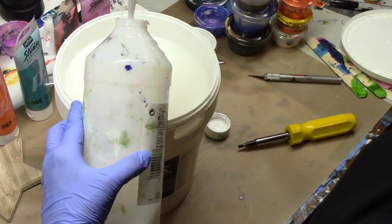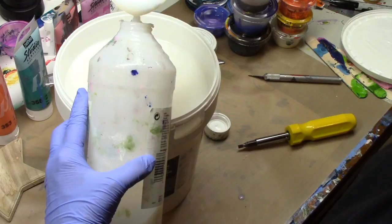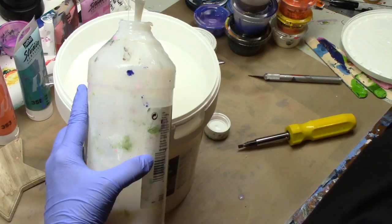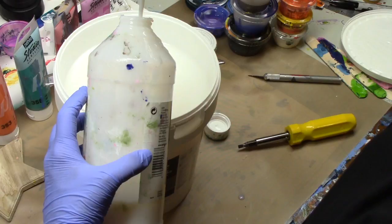You just keep filling it until it's as full as you want. I fill up my 32-ounce container and can get it filled four times out of this one tub. So if you bought the 32-ounce container, you probably paid around $40 for one 32-ounce container.